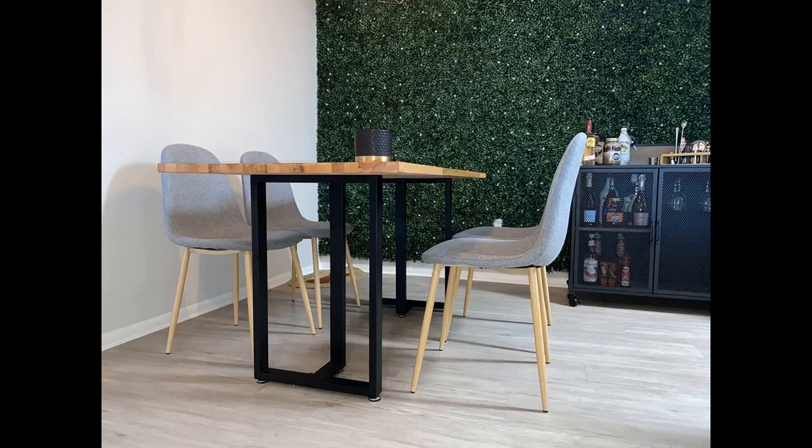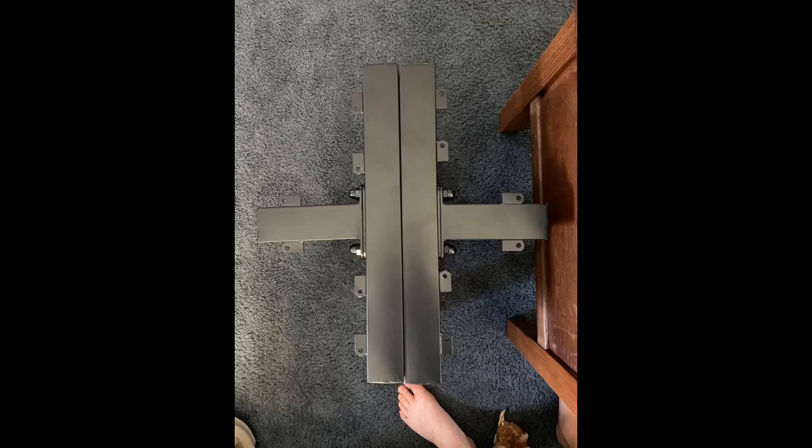I used the legs for a desk and I think it turned out great. I used these solid legs to build a gaming desk — ignore the wire mess.